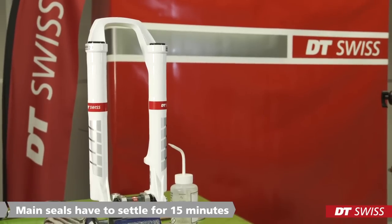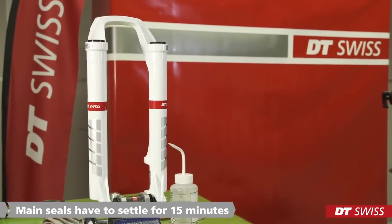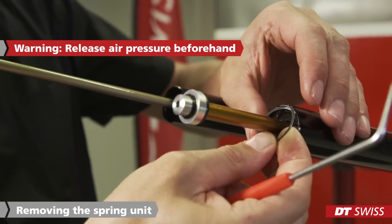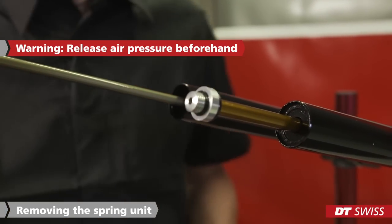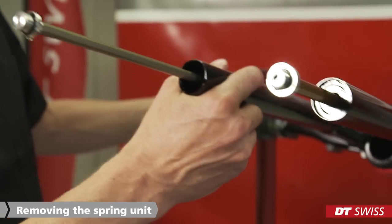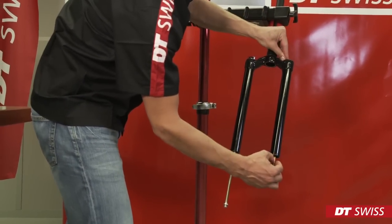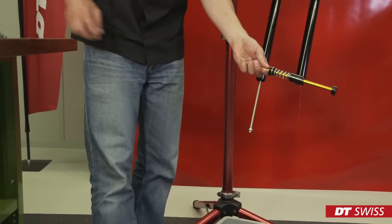After this step, we have to give the main seals a bit of time to settle into the lowers. To remove the circlip ring, it is best to carefully pry it out with a scriber or similar tool. Remove the circlip ring and take care not to scratch the piston rod of the spring. Move the fork slowly downwards before pulling out the spring from the upper. Push down the air valve while pulling out the spring — that way it comes out easily.